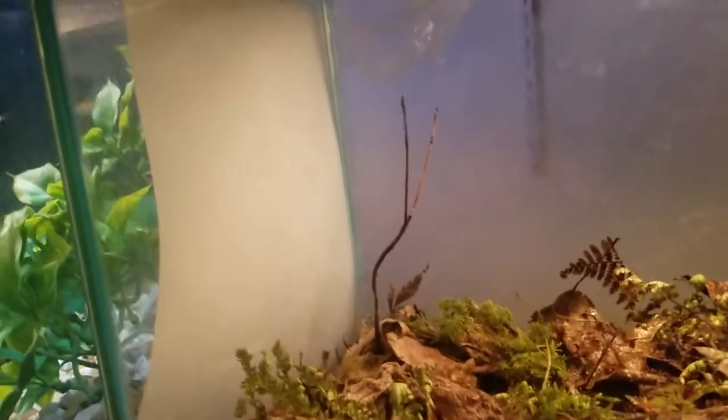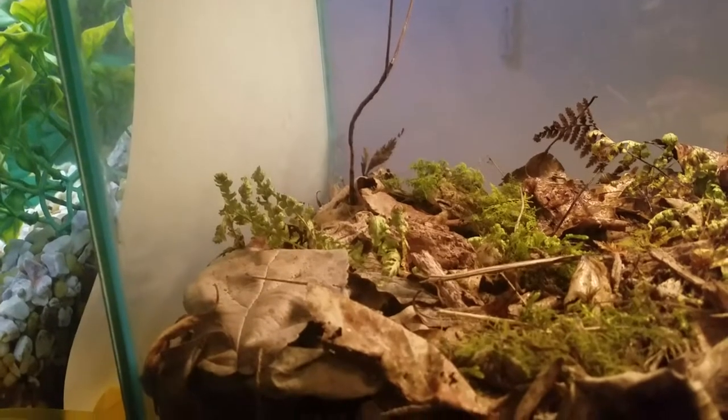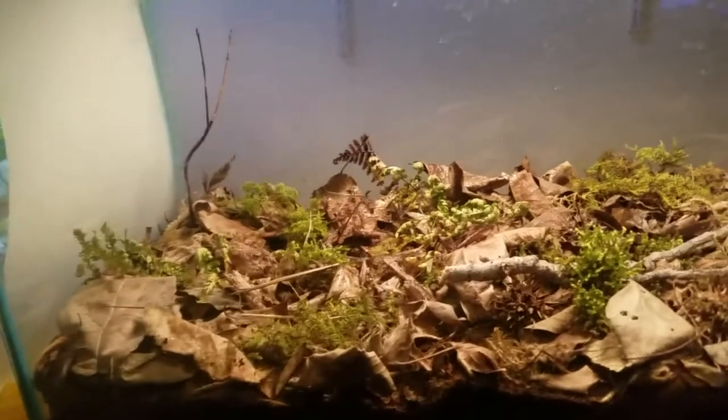Down below, next to the 20-gallon, is basically that same sort of experiment but on a much larger scale. There used to be a little oak tree but I think it's dead now — no leaves, though that might just be because it's winter. There's a bunch of moss, and the substrate is ecoearth, a little bit of actual dirt from outside, coconut fiber, some charcoal, and leaf litter — all mixed in.